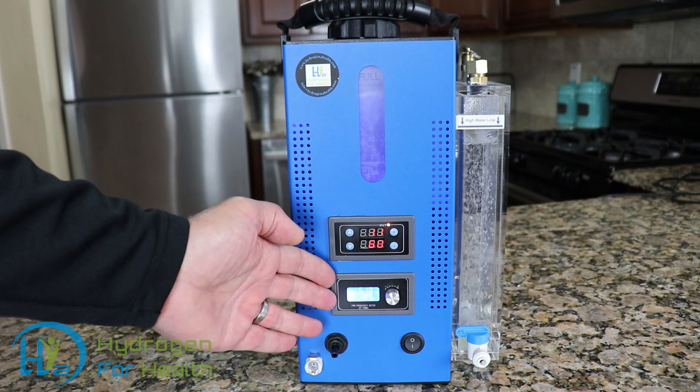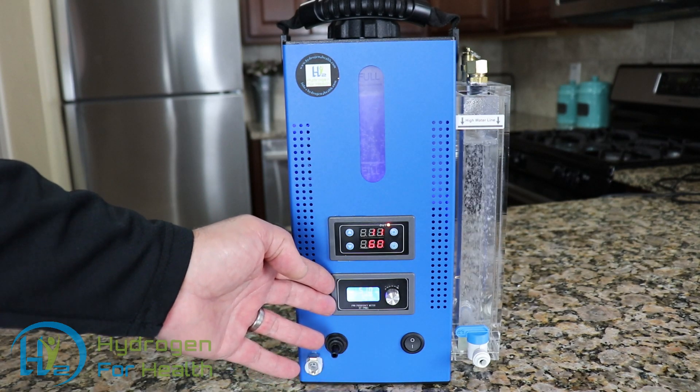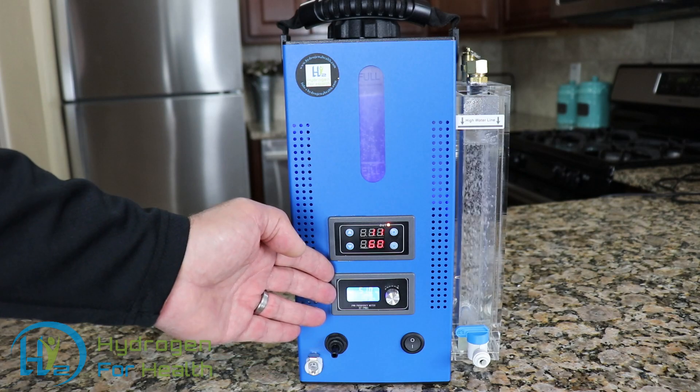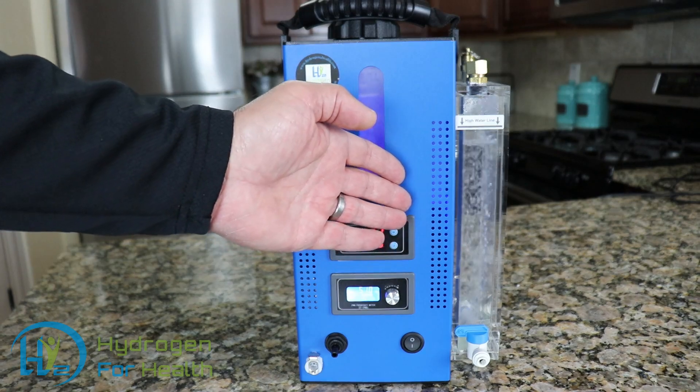It also comes equipped with a variable adjustment to adjust the output gas from 0 to 100%. You also have the ability to change the frequency to print whatever frequency you want on the output gas.